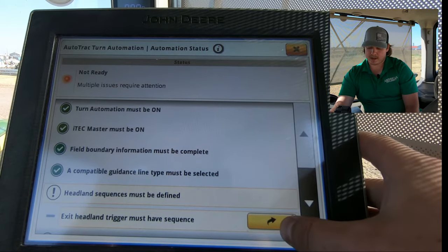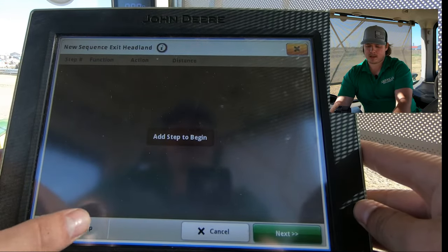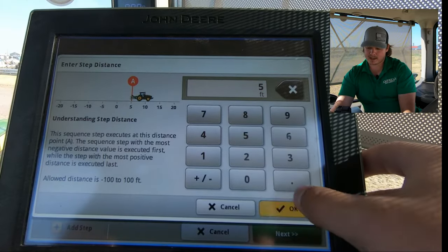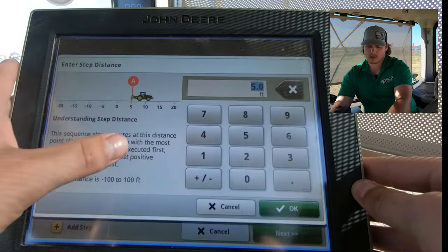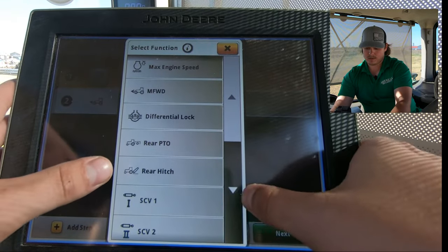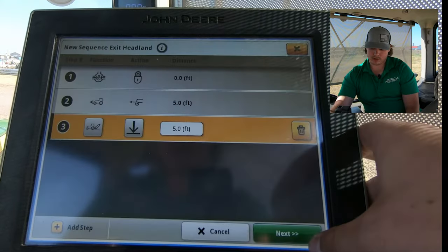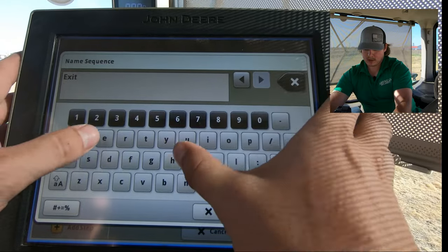We're also going to need to add an exit headland trigger, so we'll add a new sequence and add a step. We're going to turn the front wheel drive back on five feet after we exit the turn, turn on diff lock right as we complete the turn, and lower our rear hitch five feet after the turn. We'll click Next and name it Exit Headland.